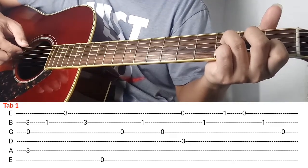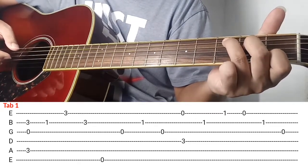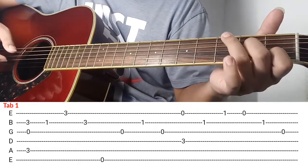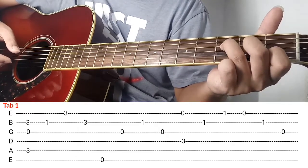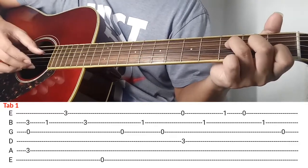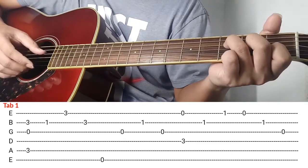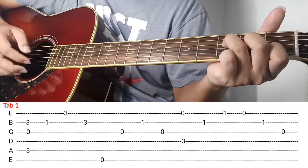Ang gawin nyo, diba nakapagsik kayo kanina ganyan, and then ang gawin nyo itong dalawang daliri nyo ibaba nyo lang. So bali itong middle finger nyo nasa 3rd string na ng 2nd fret, ring finger nyo is 4th string ng 3rd fret. And then kalabitin nyo siya ng sabay. Kalabitin nyo si 4th string ng sabay, tapos sundan nyo agad ng 2nd string.